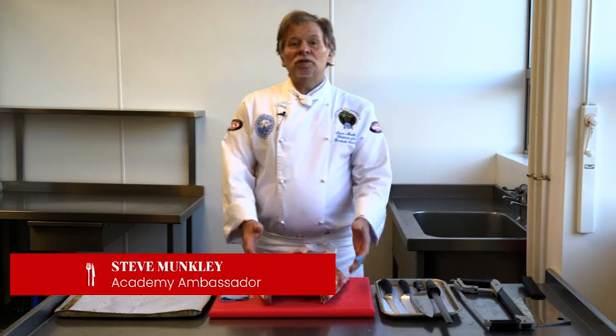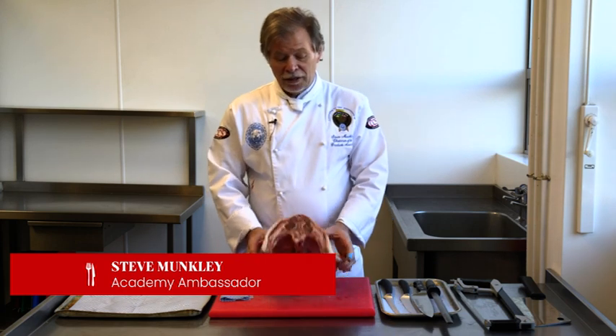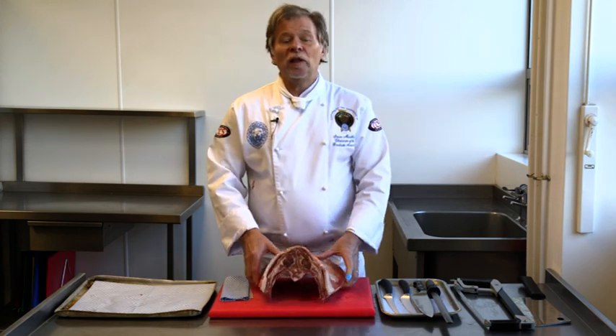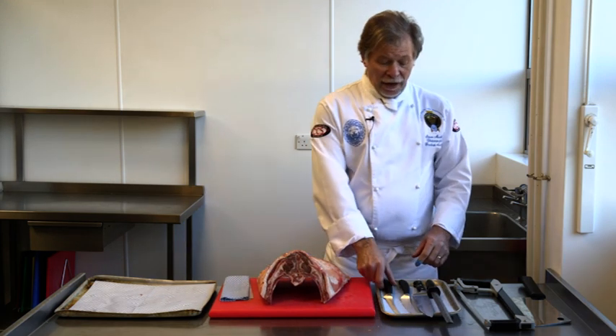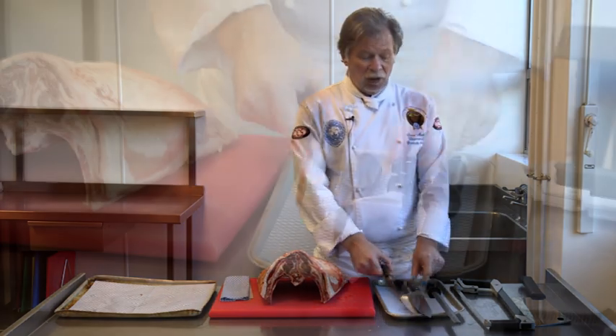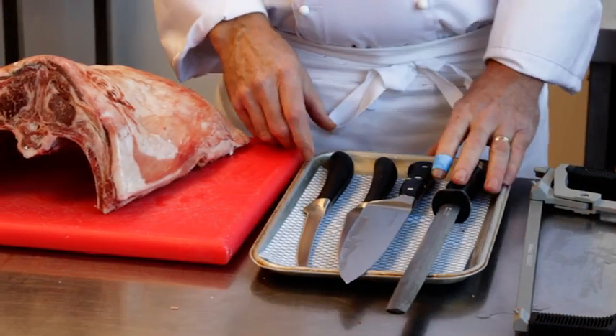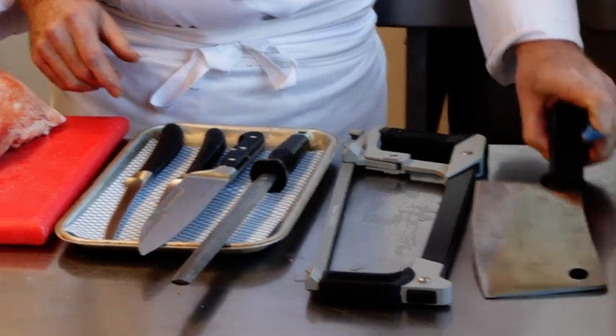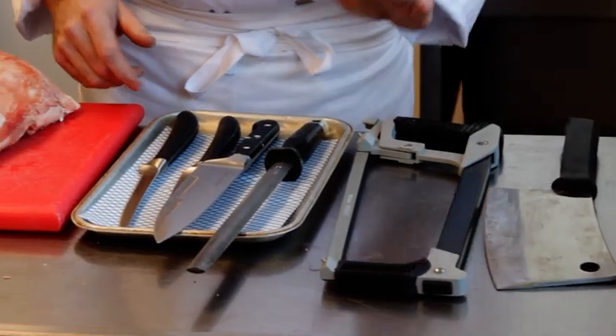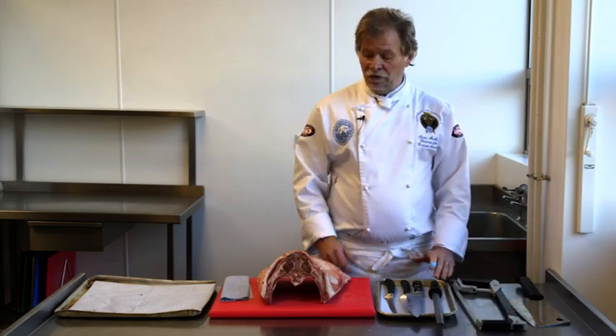Hi guys, today I'm going to show you how to break down a pair of best ends of lamb. But before that I'm going to show you the equipment that you need to do it. On my tray I've got my boning knife, a chopping knife and a steel to make sure the knife stays sharp. I've also got a butcher saw and a cleaver. I'll show you in a little while what we're going to use them for.